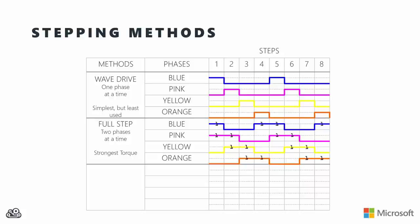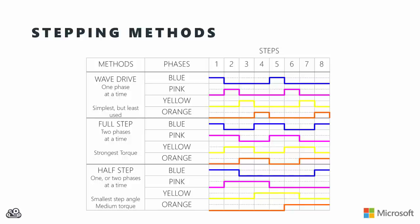The third choice is half stepping, which combines wave driving and full stepping. This gives a little less torque than full stepping because half the time two phases are energized and half the time only one phase is energized. The benefit is that we get half the step angle, giving us double the precision. With half stepping, we start with just the blue phase, then add pink for blue and pink together, then just pink, then pink and yellow, then just yellow, then yellow and orange, then just orange, then orange and blue - eight phases in the full cycle.